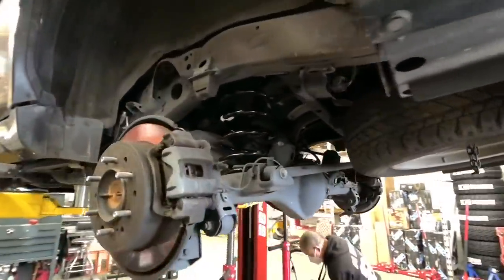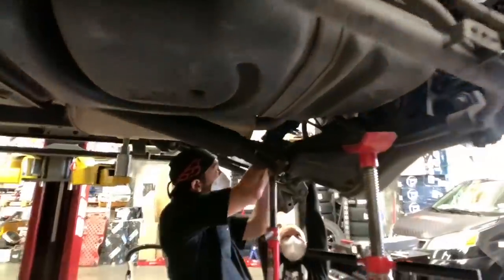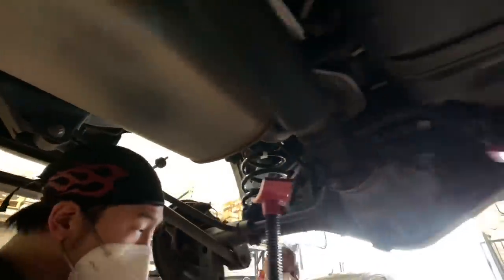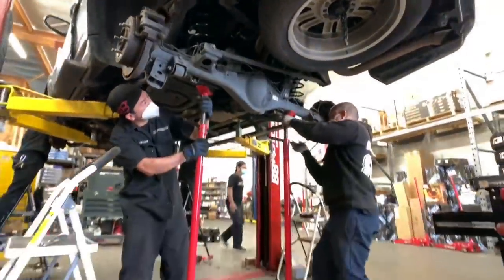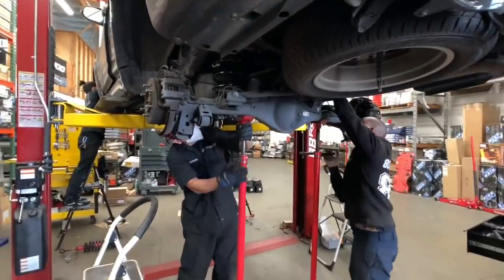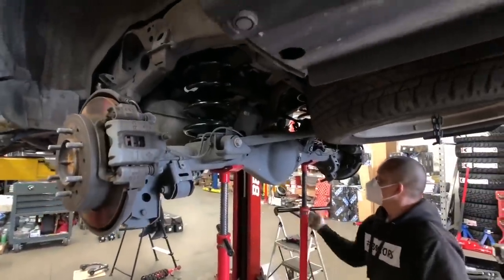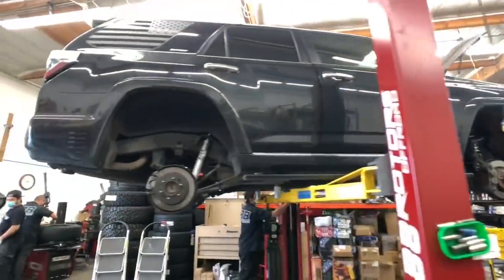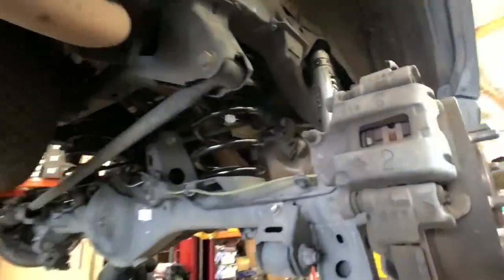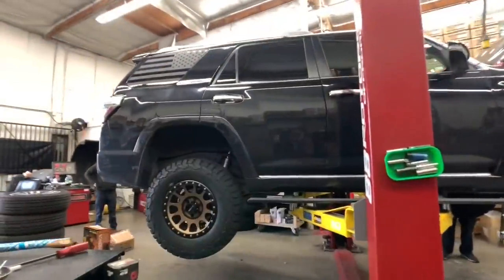Taking a peek underneath, you can see the Old Man Emu lift springs already on the vehicle. Shocks are going on next. Front coilovers and camber tubular uniball upper control arms are in. Rear shocks are on as well. Wheels and tires are mounted, balanced, and on the vehicle.